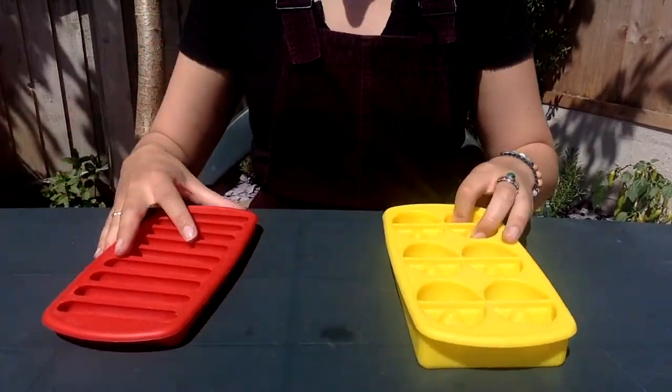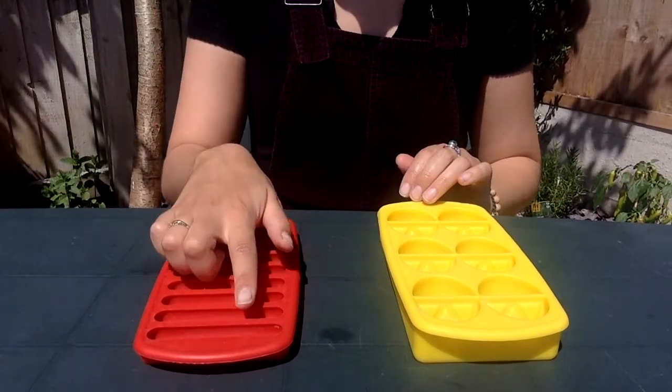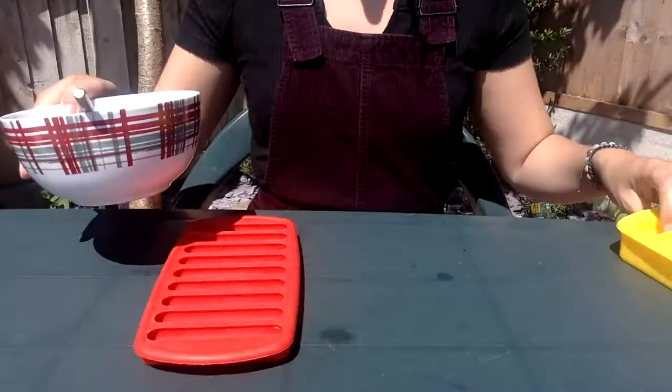Now choose your mould. You can use an ice cube mould from the freezer, or just a bit of baking paper and spoon little buttons onto them.